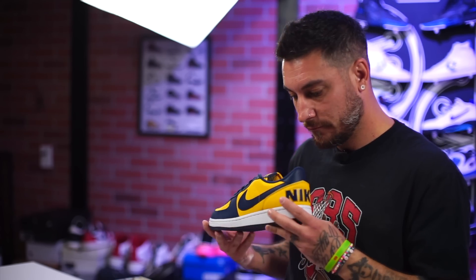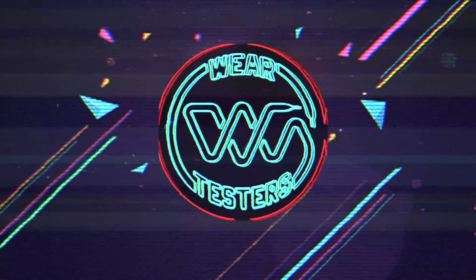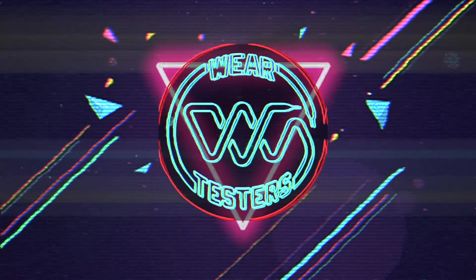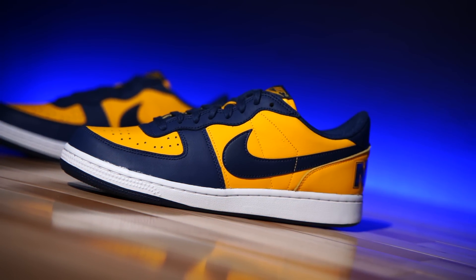Are these better than the last release? At least the last release that I saw. Hey, what's good guys? My name's Chris. Welcome back to the official WearTesters.com YouTube channel. Today we got a detailed look and breakdown on these bad boys right here.